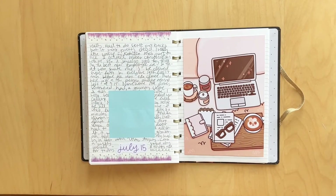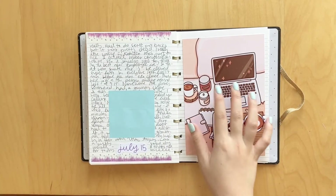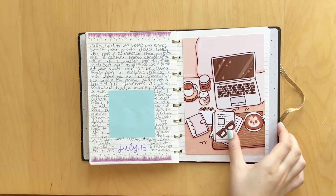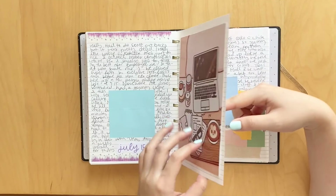Here I just stuck in another fun journaling card. This was from Paper Shire, of course. And it just has like the scene of some journals and candles and coffee and a laptop, which is so me. So I just had to glue it in because I thought it was perfect. Sometimes I just use these journaling cards to fill up space and they're cute, so they look like good decor in my journals.